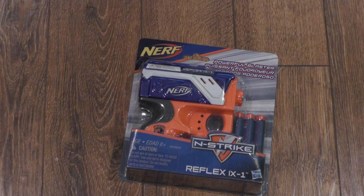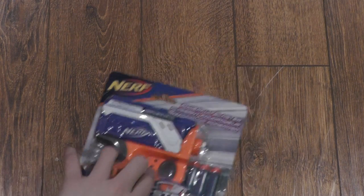This is basically just the revamped version of the Reflex that's already been out before. Let's take a look at the box first.